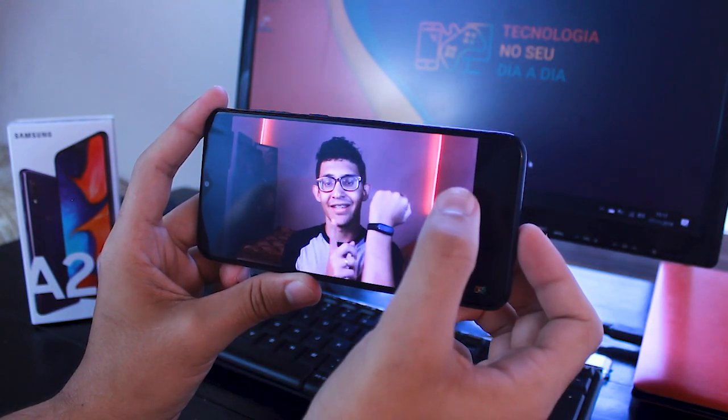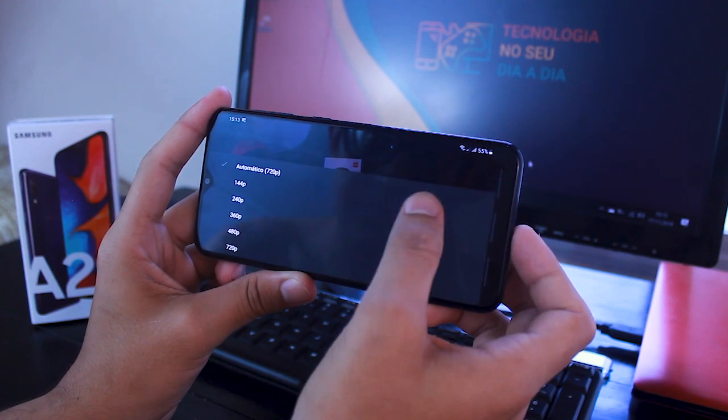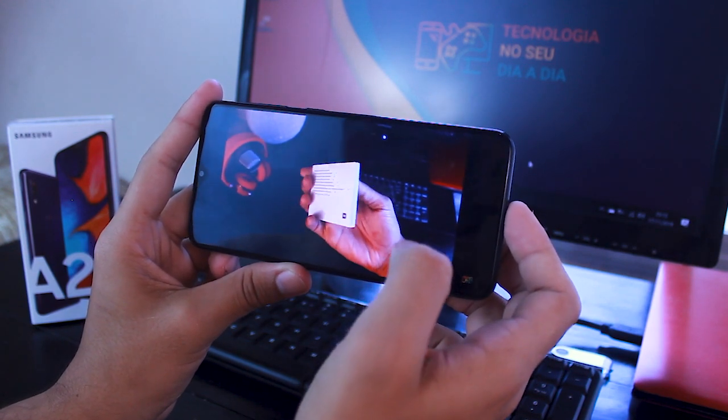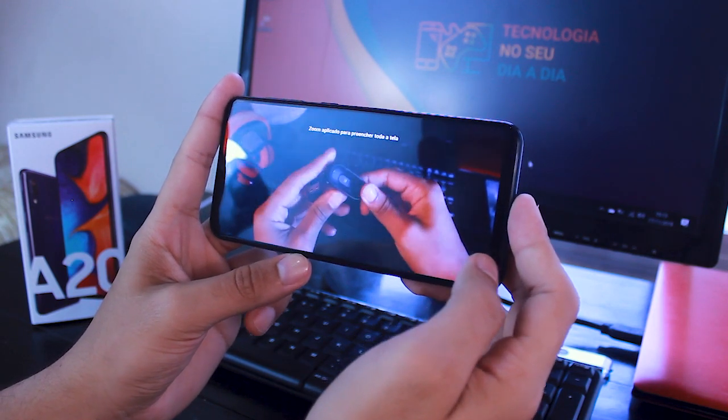The Galaxy A20 has a proposal to be a very cheap device and offer the best screen, the best camera, and the best battery possible for this price. It has a 6.4-inch screen with a resolution of 1560x720 pixels, or HD+. It has very beautiful colors, and the red is really red, as it is a Super AMOLED.